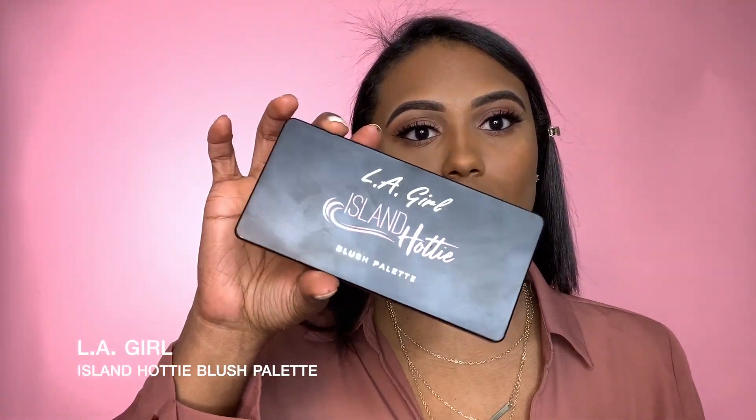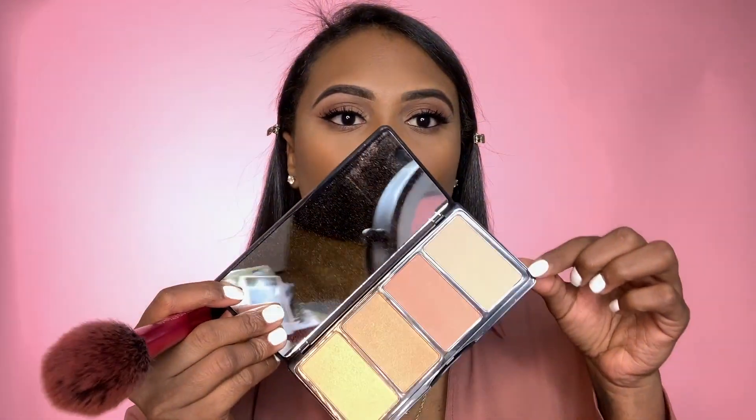To set my contour I'm going to use a Bobby Brown bronzer in the shade D — also one of my favorites. To apply the bronzer I'm going to use a B&H 124 brush. For blush today I'm going to be using the LA Girls Island Hottie palette and going in with this pretty peachy pinkish color using a Real Techniques blush brush.